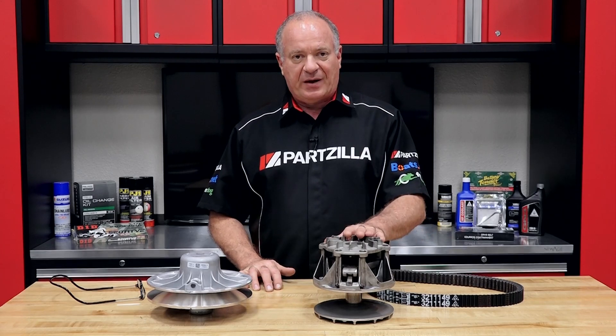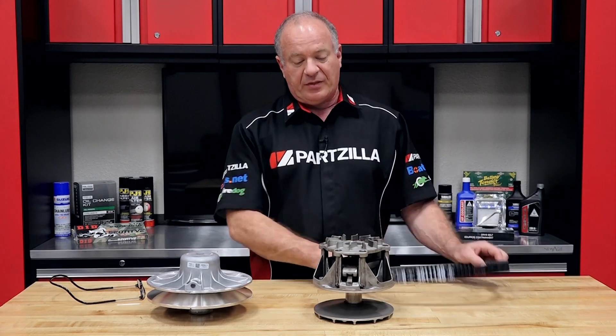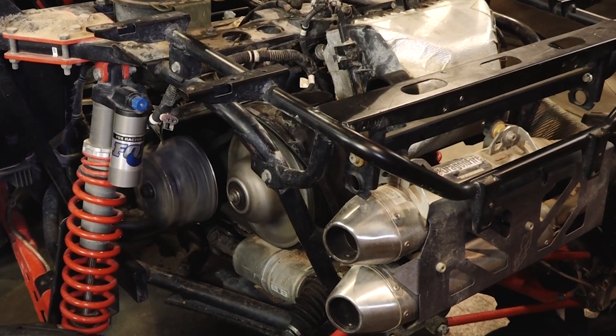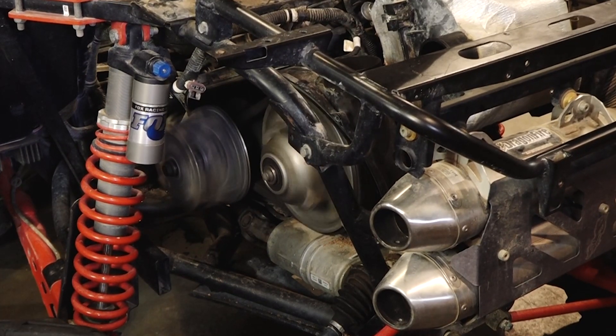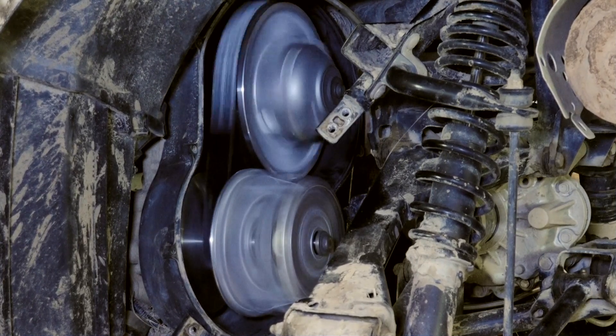So we've got the drive clutch, then we've got the driven clutch or sheave, and then you've got the belt that goes in between them. Now as they spin faster and they start to compress, that changes the gear ratio, going from the drive to the driven because it's changing the surface area that it's riding on from the front to the back. Kind of think of it like a 10-speed bicycle with the larger sprocket up front and the smaller one in the back.